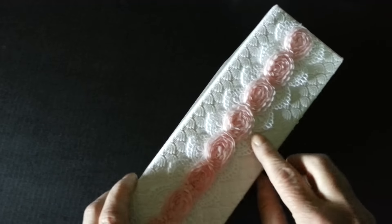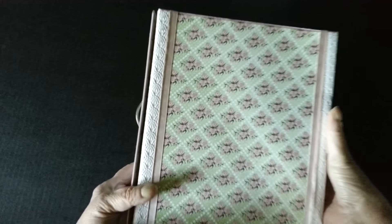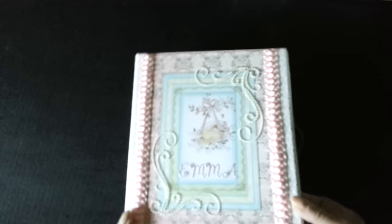And on the spine, I have a double row of lace and some rose trim. There's the back. And for the closure, it's a simple handle and it's a magnetic flap. It opens out like this.